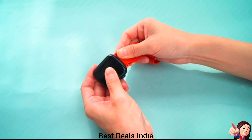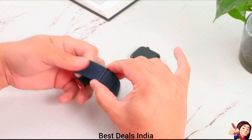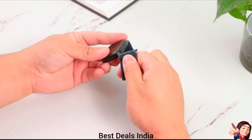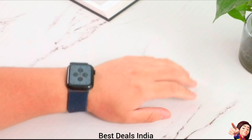8. Stretchy Watch Band — a stretch bracelet wristband with a slim metal slider to make it length-adjustable as you wish, fits your wrist perfectly without constriction. Product link is given in the eighth link.